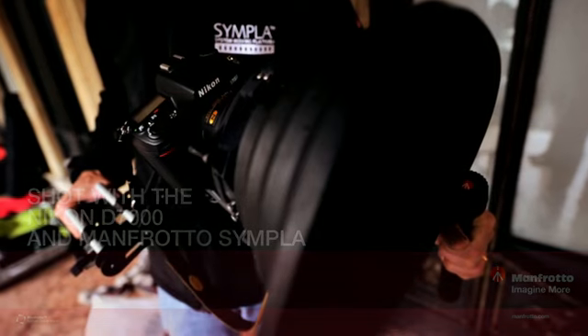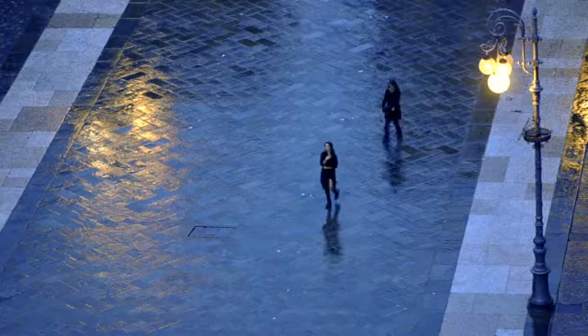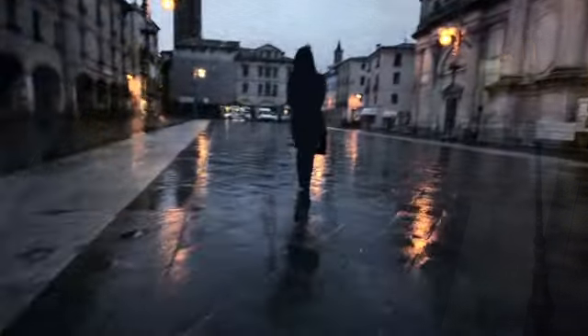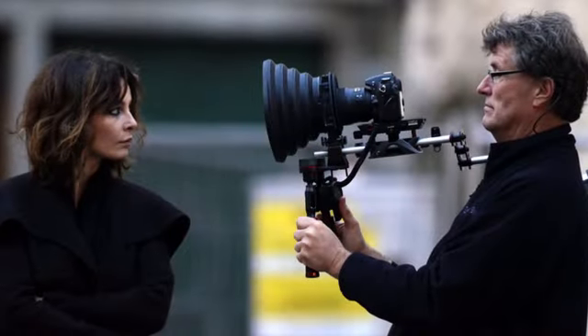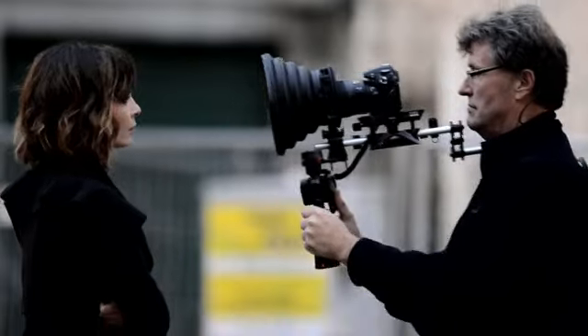The best part of DSLR filmmaking is freedom. Freedom to make films where I want, when I want, with who I want, with significantly smaller concerns about access, finances, and ultimate distribution of my product.